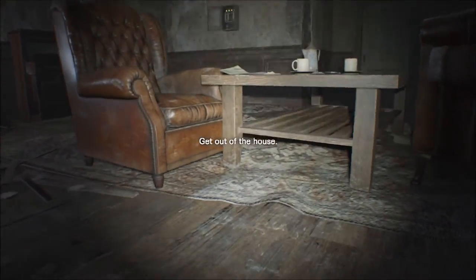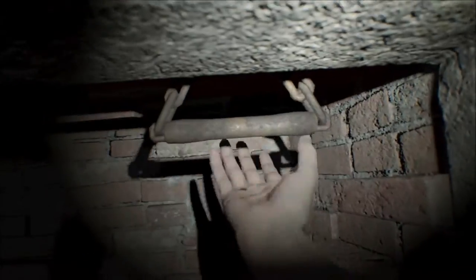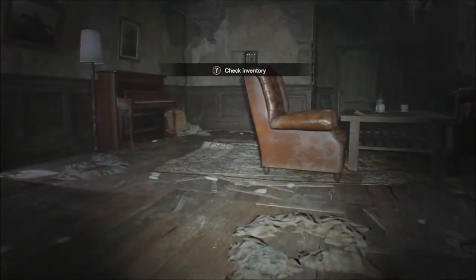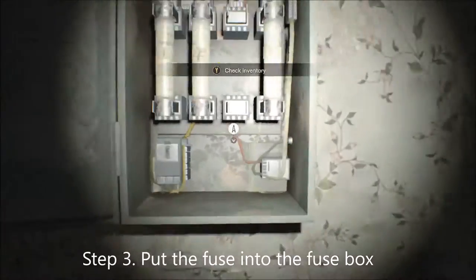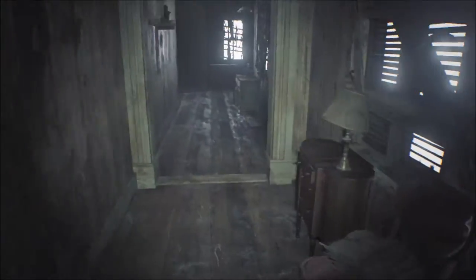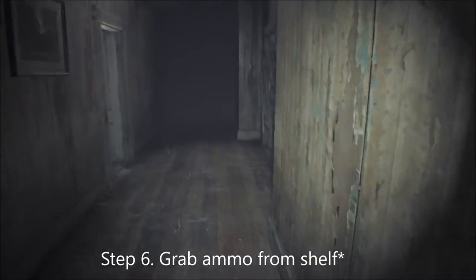Right off the bat, we're going to turn around and just pull that lever, and immediately just get the fuse. Run over to the fuse box and put it in. I always do the same thing every single time — I run in here and grab the ammo. I don't know if it's necessary, I just always do just in case. Grab the journal — this is necessary, so you will need to grab that. And then I always grab this ammo that's right here, just in case.